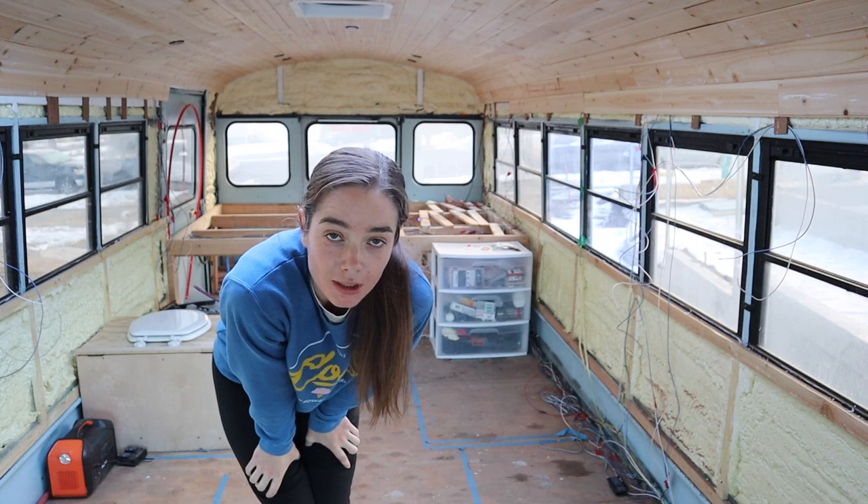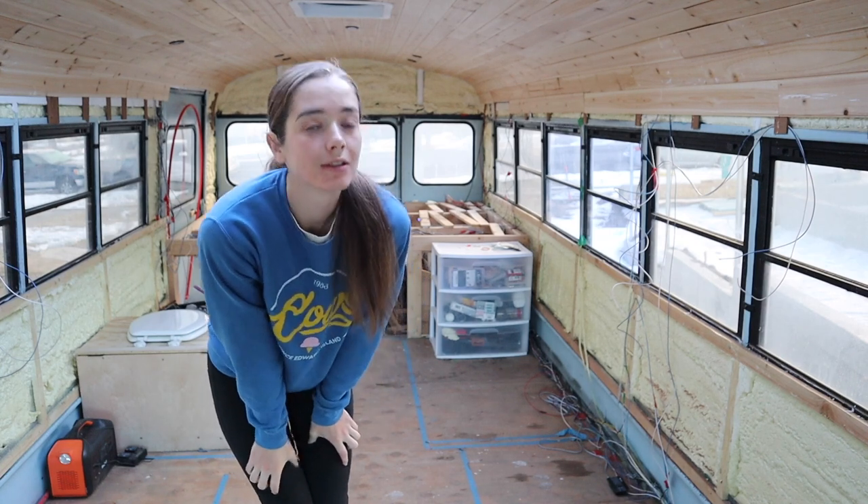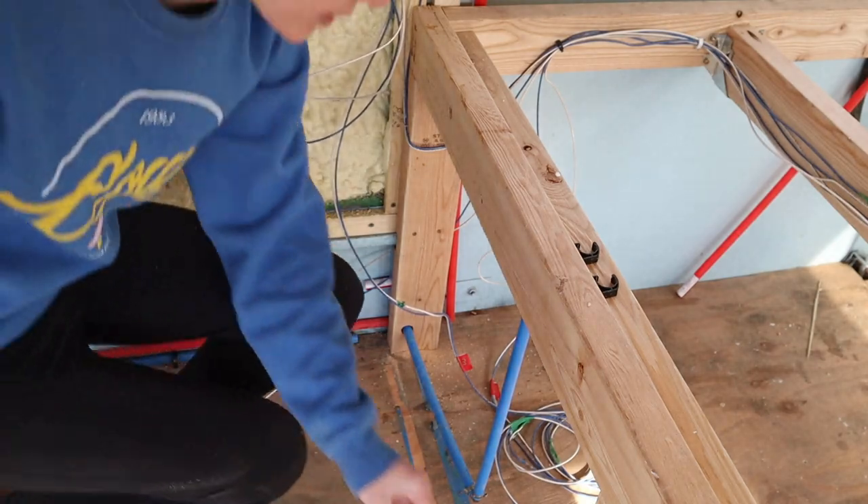Today I am going to start on my walls. Look how clean that is under there.